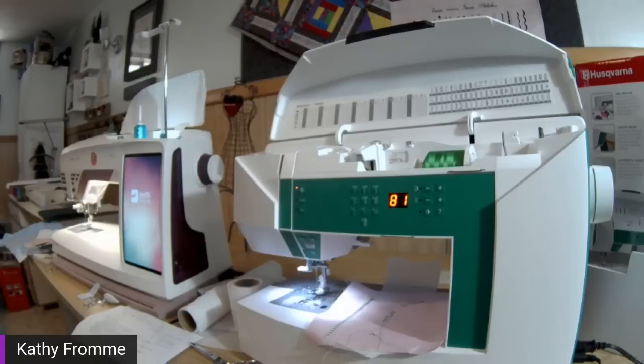Can we use Pfaff feet on Viking? The Pfaff feet that fit the top of the line machines — no, the ankle actually attaches differently. There are some basic Pfaff models and those feet may fit depending on how old they are, but you want to stick with Husqvarna Viking feet. When you get into things like embroidery hoops, those are usually interchangeable. Bobbins on the newer groups of machines are interchangeable between the two models — just check your size.